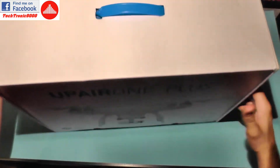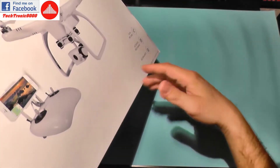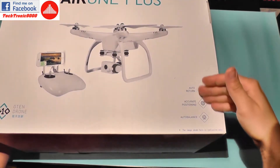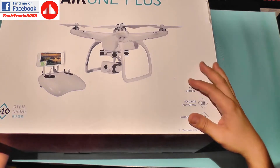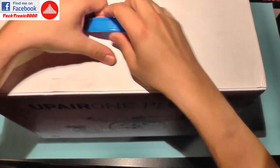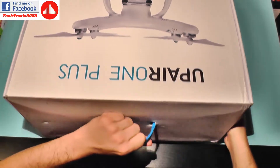From the box you won't get any kind of information about the things I have told you. It's only graphic — it only shows us some pictures of it. You get auto return, accurate positioning, auto balance, and that's it. So we do get a 4K label here but nothing more than that.